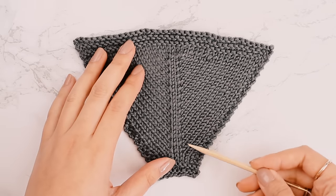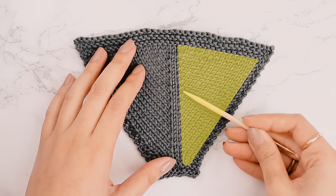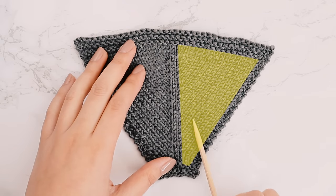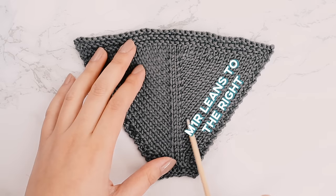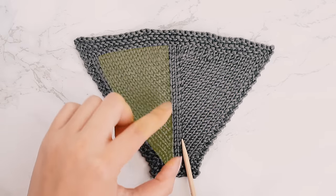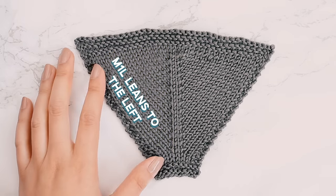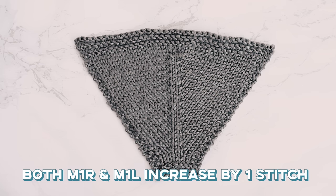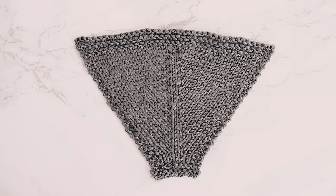I've knit up a little sample here, and I've done an M1R on every right side row on this swatch, and you can see that they definitely lean towards the right side. And I've done an M1L on this side — they do lean towards the left. So both M1R and M1L will increase one stitch; the only difference is the direction that they lean towards.